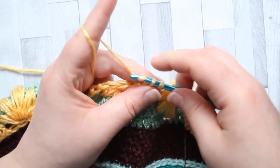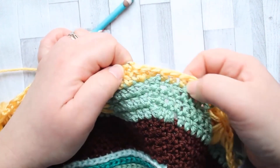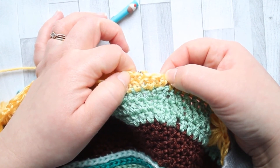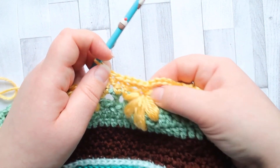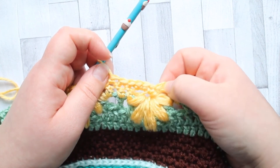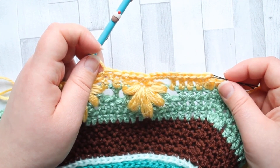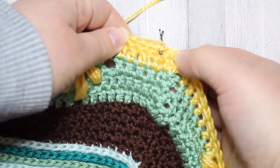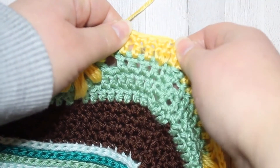Then single crochet in each of the three double crochet afterwards, and repeat that all the way around. When you get to the corners, same as before — single crochet in every double crochet, one single crochet in the first corner stitch, then two single crochet in the second. To recap: in the first chain space it's three single crochet, then one single crochet into the center of the leaf puff, then two single crochet into the chain space afterwards. Getting back to the beginning, I've done my last two stitches — two single crochet in the same stitch for that second corner stitch — and slip stitched into our beginning single crochet.